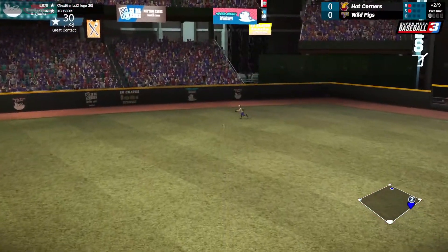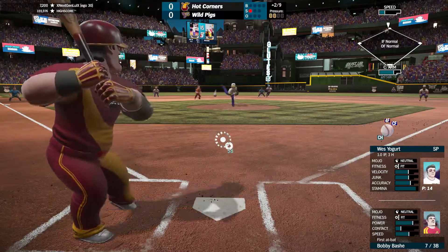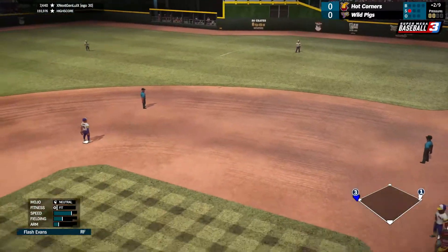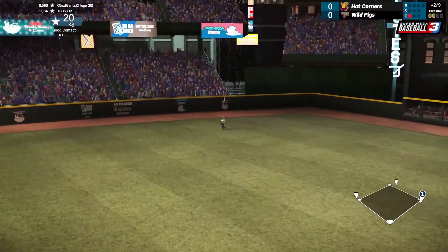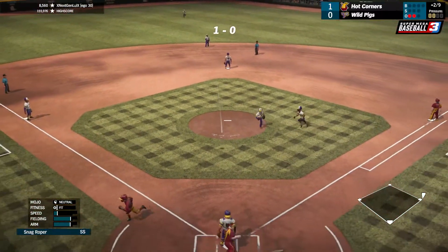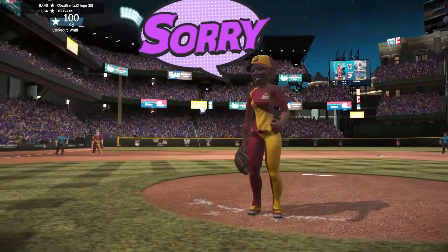That one's hit right up the middle and looks like this is going to be extra bases as he has trouble getting the ball. The 0-1 pitch and that one is hit the other way — looks like we're gonna have runners on the corners with no outs. That one's hit deep to center field and it's gonna be caught, I'm gonna tag up, and we're safe — so it's now a 1-0 ball game. And there's a strikeout.